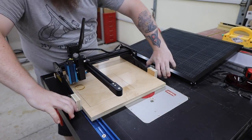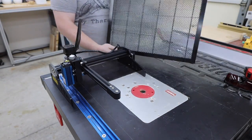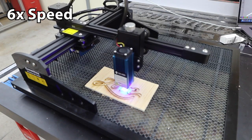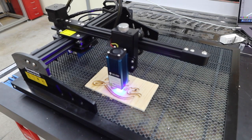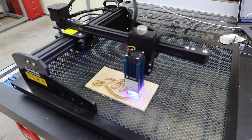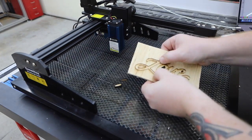My homemade plywood base is great for engravings and you can cut materials out on it, but I prefer to use these metal grids — they're great for designs that you're going to be cutting all the way through. Let's give that a try. This is five millimeter thick plywood. I set up my design to make multiple passes around the perimeter. You can see how fine of a cut this makes — it holds the letters together like a puzzle but they pop right out.